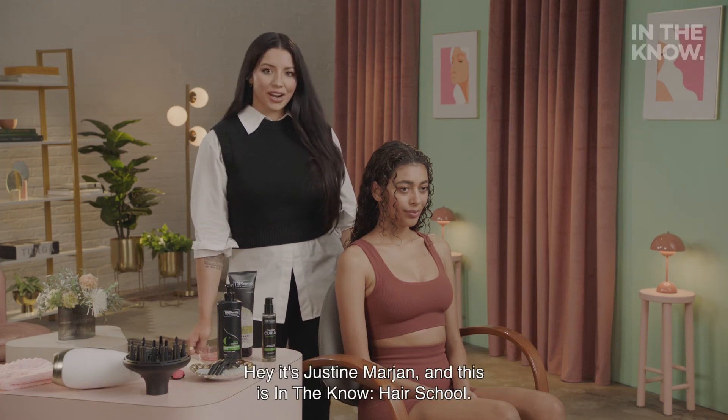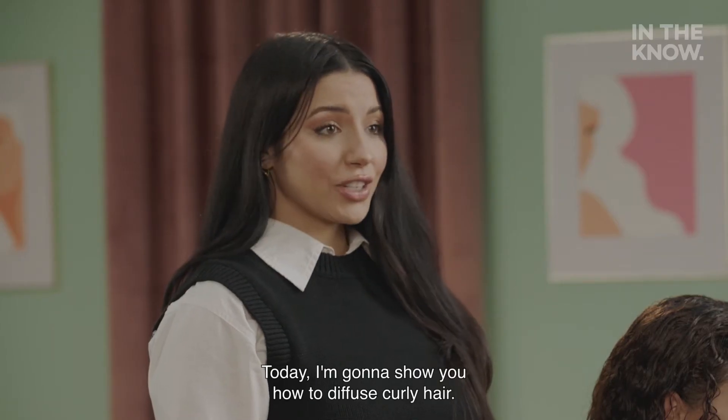Hey, it's Justine Marjan, and this is In The Know Hair School. Today, I'm going to show you how to diffuse curly hair.